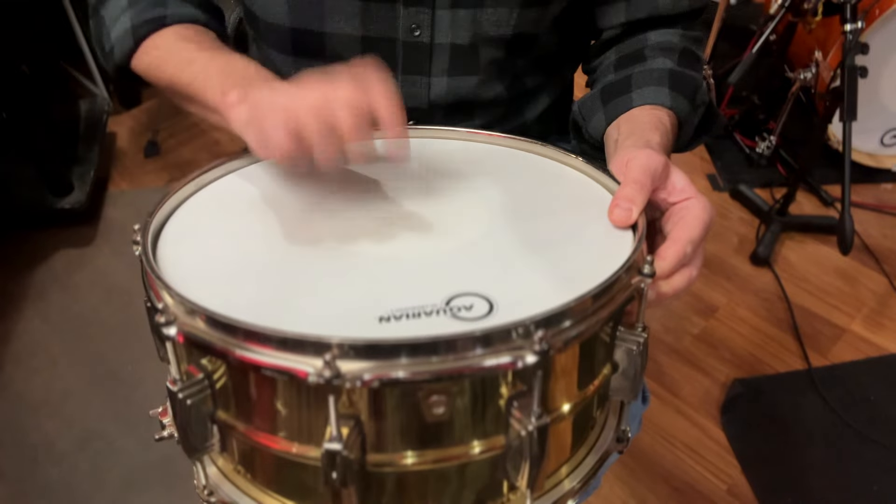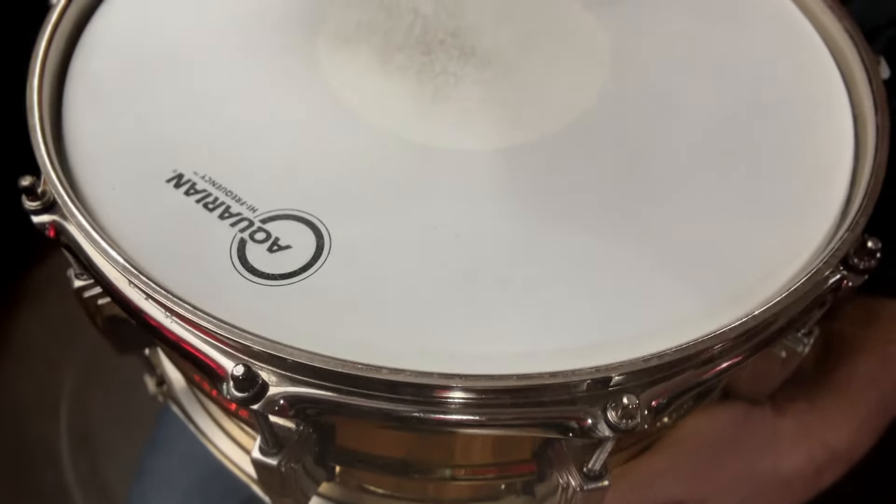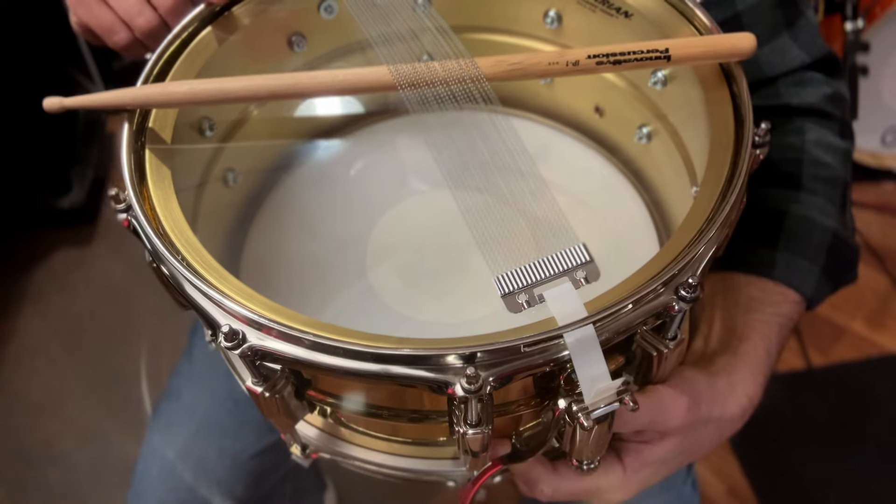Here's where the drum is currently — batter side and snare side.